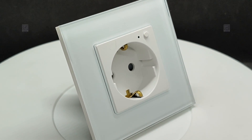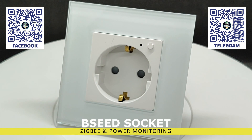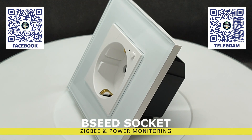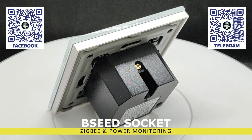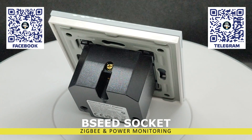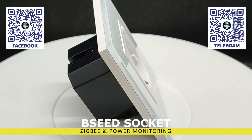Hello friends. In this video, we will discuss another smart gadget from the Tuya Smart ecosystem, the Pseed built-in socket with energy monitoring. The device is interesting because it has a modular design, which allows it to be installed in a common frame, several units at once. Energy monitoring allows you to create scenarios based on load consumption or network voltage, but there is a nuance here, which I will show in the review.